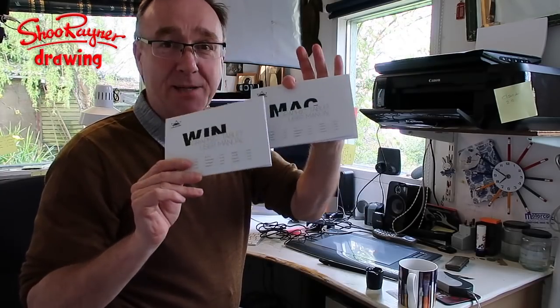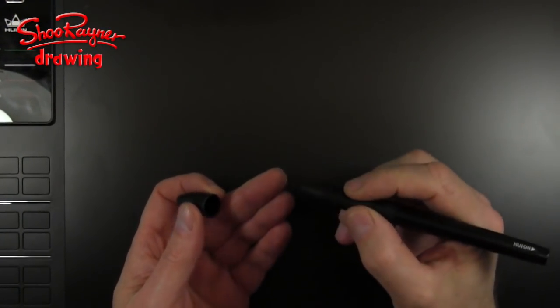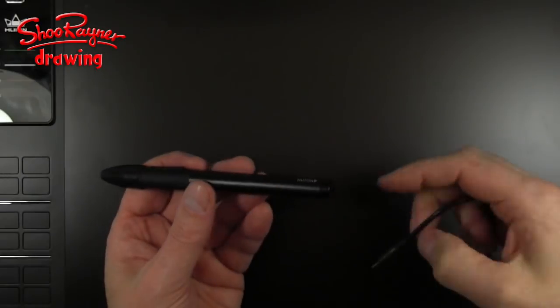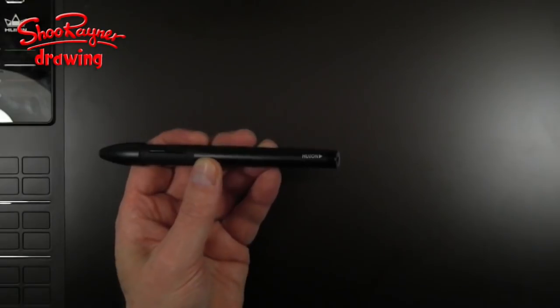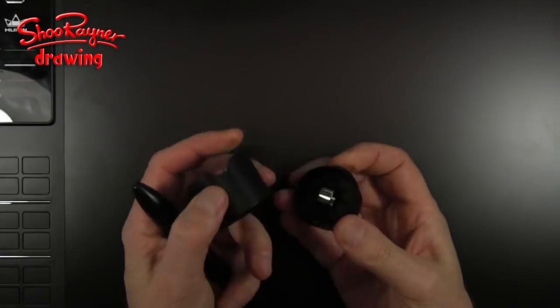It doesn't matter if you're on Windows or Mac — you get a manual for each, in lots of different languages too. Inside the box you get a pen. I had been worried because it's a battery pen you have to charge up, and I imagined it would be really heavy — but it isn't. It's a really light pen, and you get a USB cable which plugs into the bottom to charge up your pen when it needs charging.